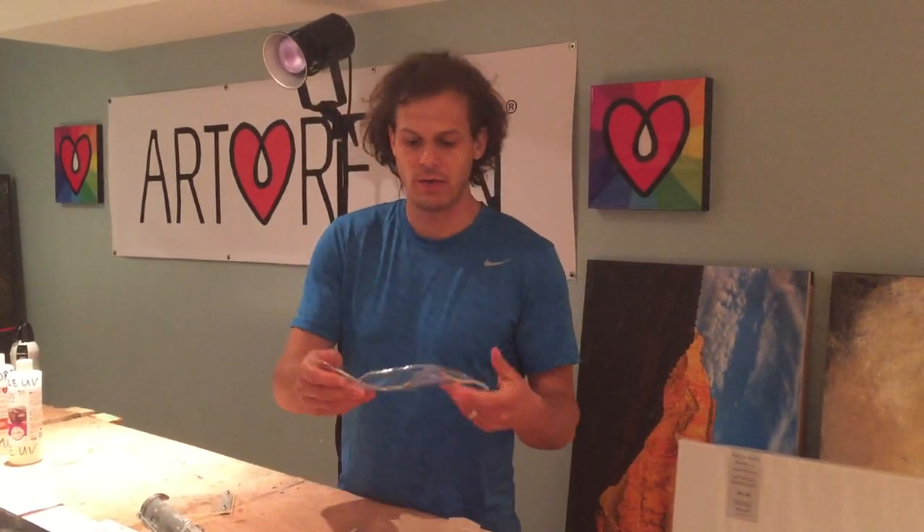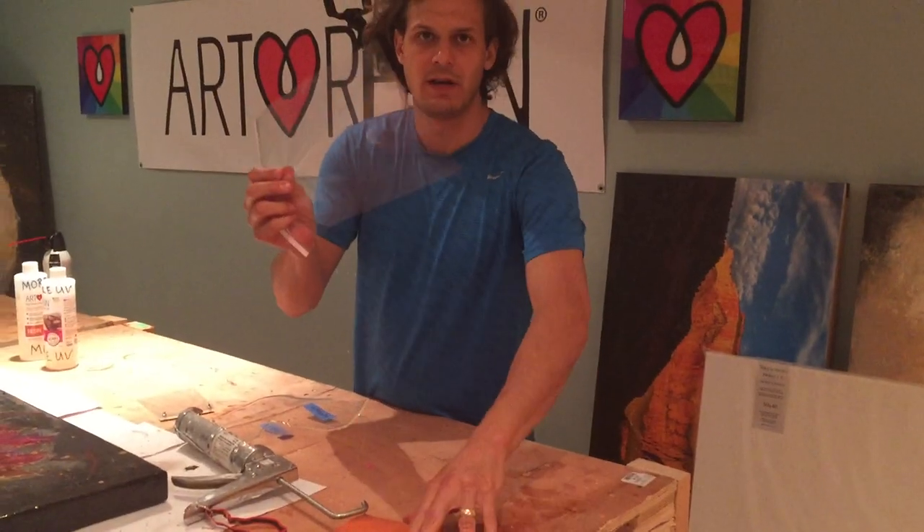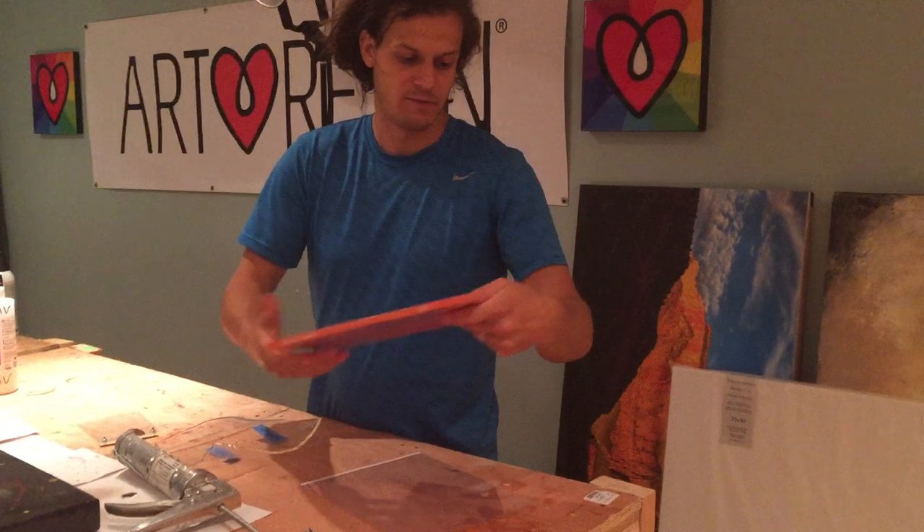YouTube user the artist asked how you can make these flat sheets of clear resin. So I'll show you how I do it. I use these transparency papers — I got them from Staples.